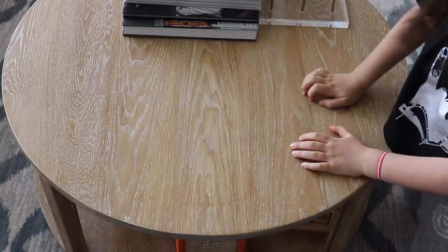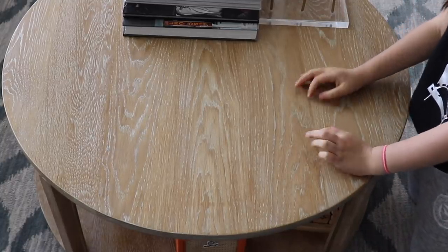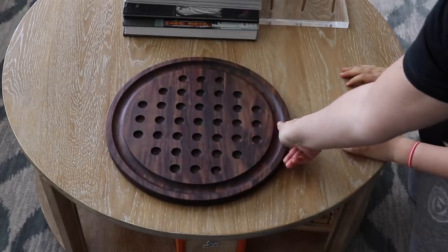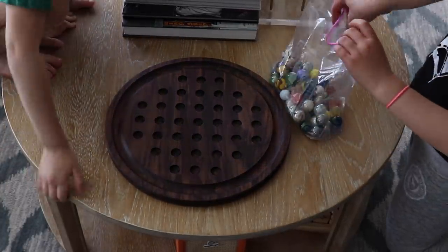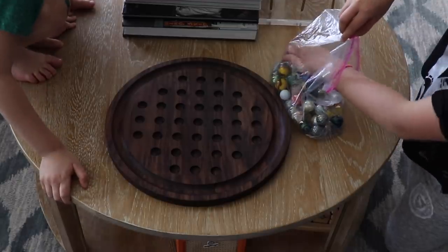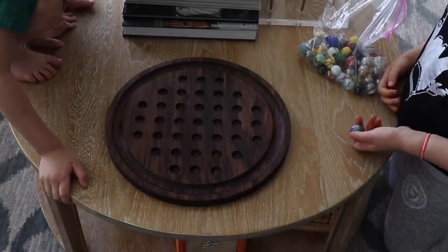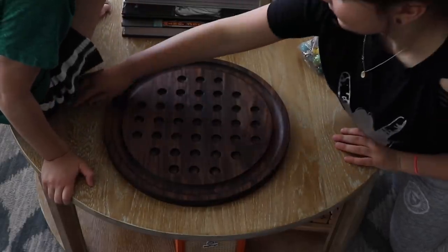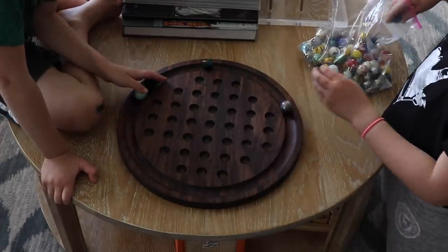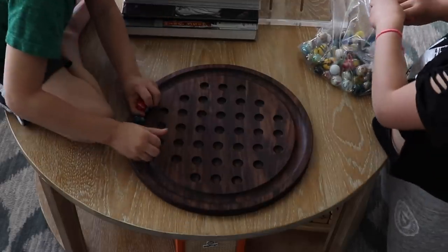Surprise! The kids try to guess what the game is — marbles, yes, but what kind of game? After some guessing they can't figure it out. The goal of the game is to be left with just one marble. It's a one-player game. Do you want me to teach you how to play?